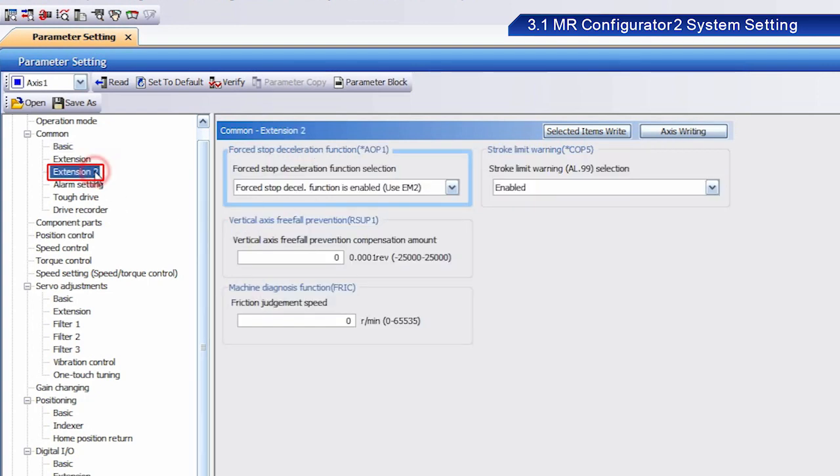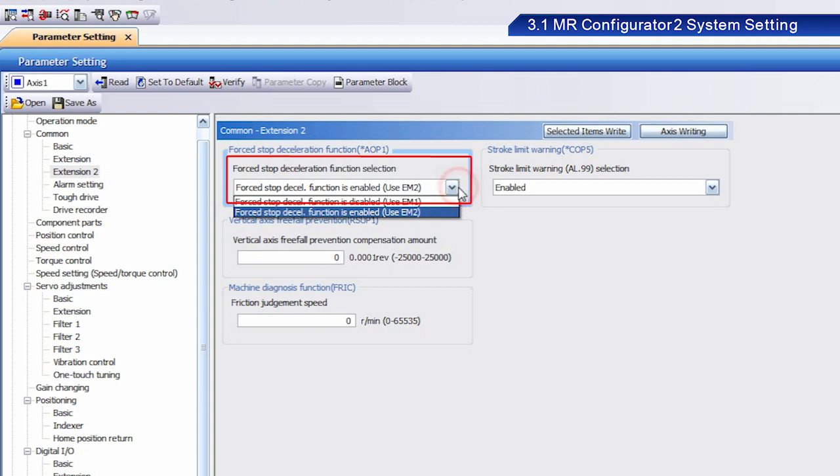Then select Extension 2. From the Forced Stop deceleration function selection menu, select "Forced Stop deceleration function is enabled." Use EM2.